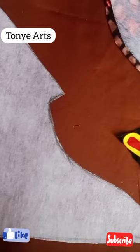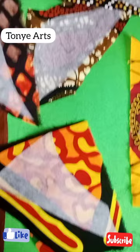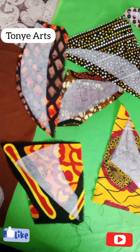When I was ironing the paper stay pieces, I ironed them behind the Ankara — that's at the back of the Ankara — so that when I cut out the front of it, it's going to be the front part of the fabric.